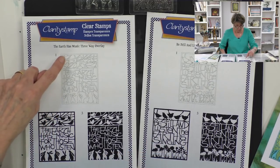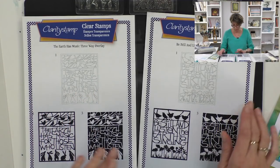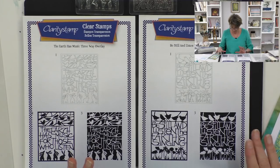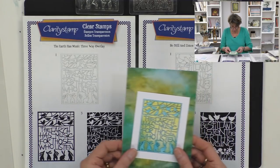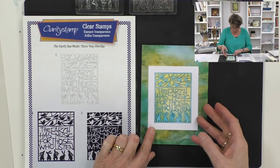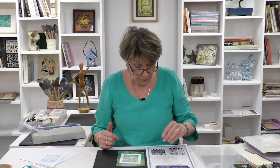Going back to the images, this one is 'The Earth Has Music' three-way overlay — 'The earth has music for those who listen' — with little bunny rabbits and birds, really lovely. And then this one has birds and flowers and says 'Be still and listen, the earth is singing.' These are just magnificent stamps. Stamp number one, then number two, then number three — that order is my recommendation for overlaying. It's like screen printing but with stamps.